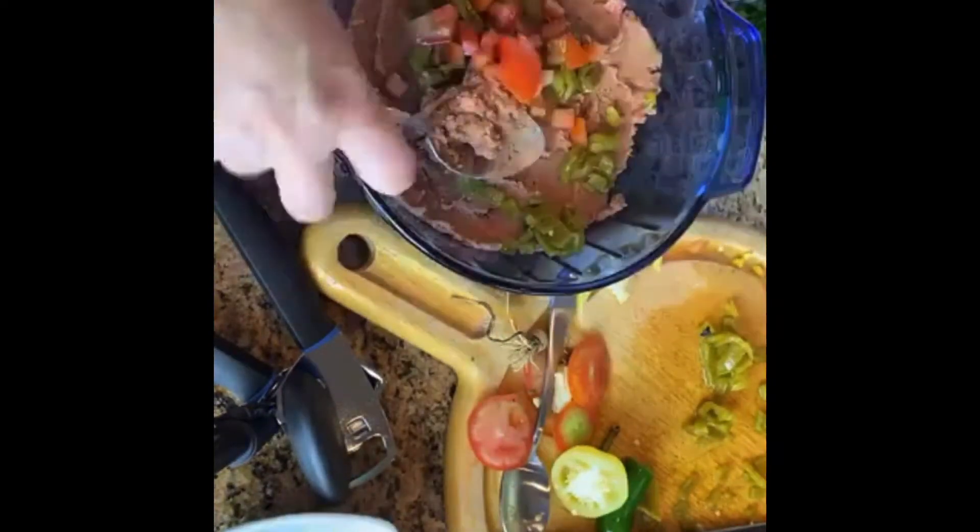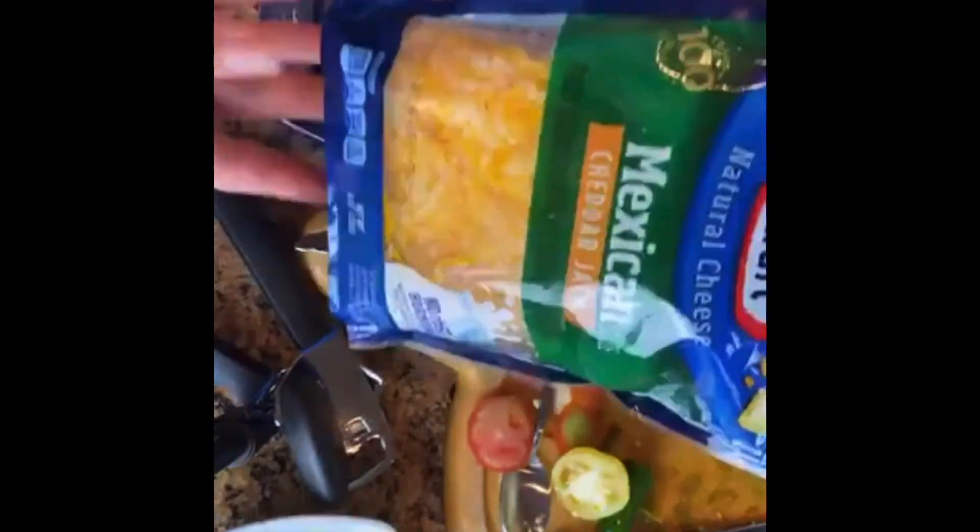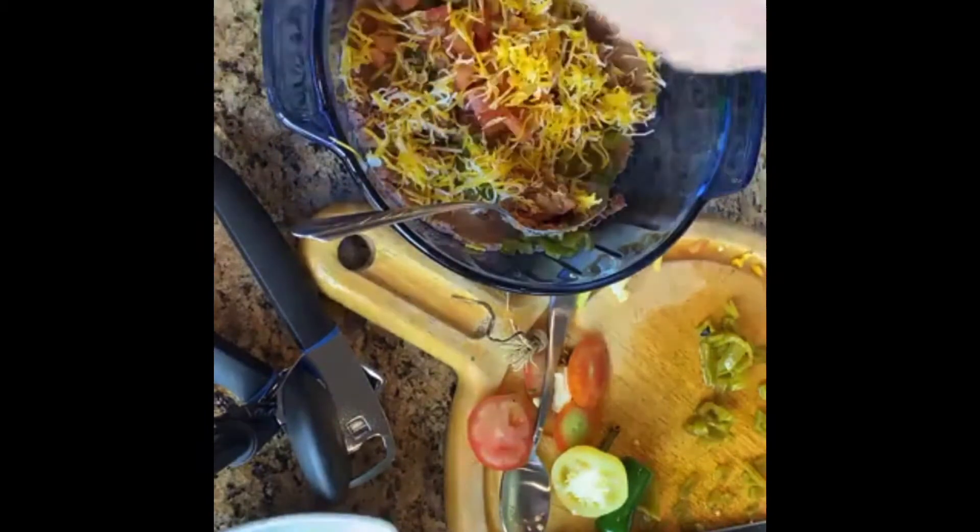Now you can add the tomatoes in one layer. Then you can move on to the cheese. There are two different kinds of cheeses: fancy shredded or large shredded. For bean layer dip, you want the fancy shredded — it just works better with chips in a dip like this.